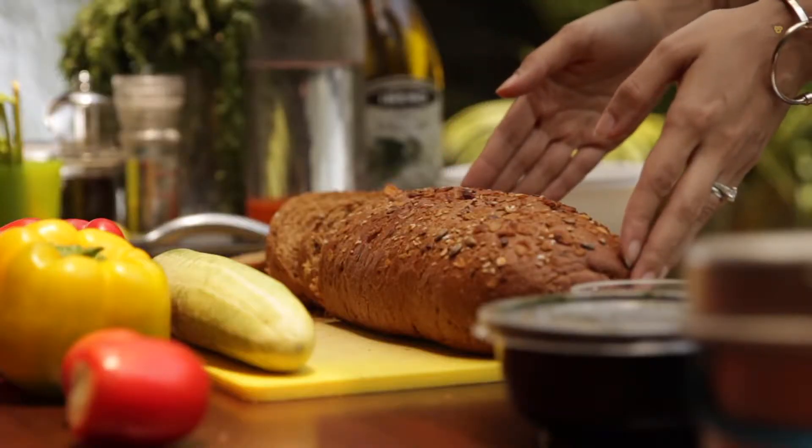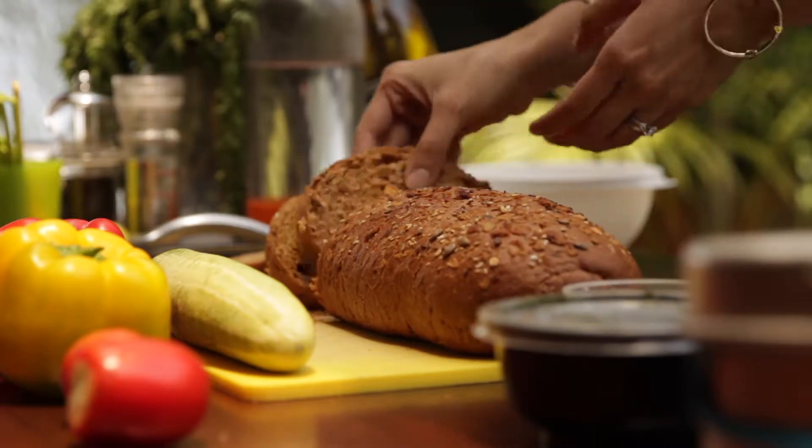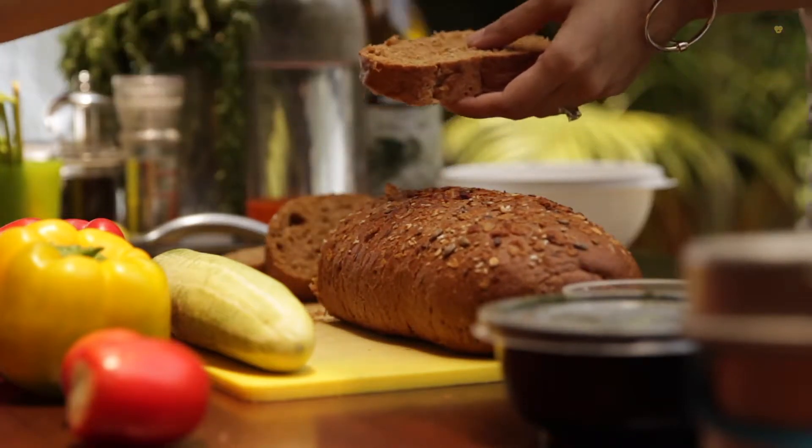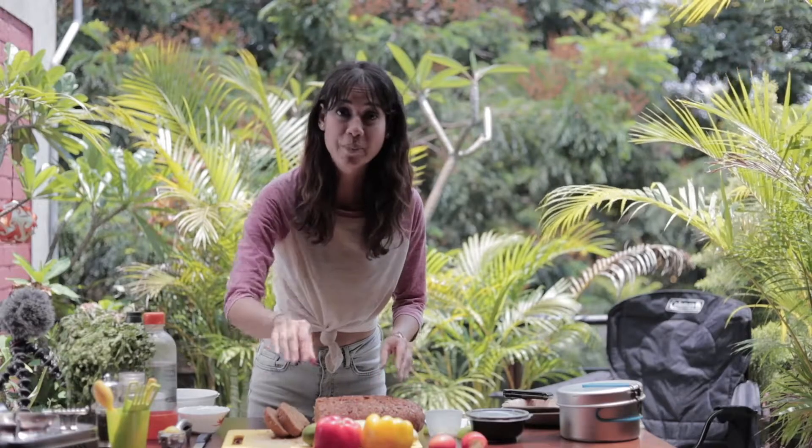So this makes a lovely camp lunch. Really, really simple to prep. I've already got my bread prepped and ready to go here. I've just sliced up some lovely rustic seed bread. I'm just going to put them on my grill so that I can grill them a bit later. But for now I'm going to prep the toppings.